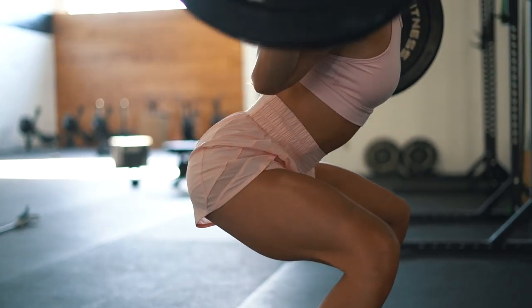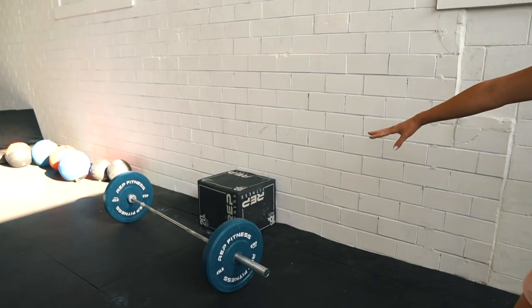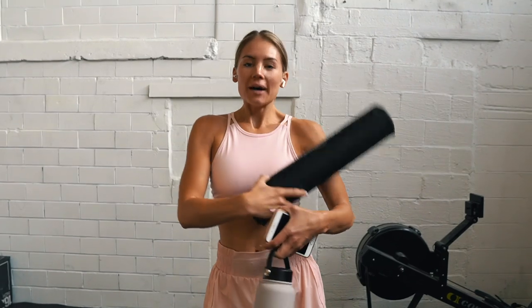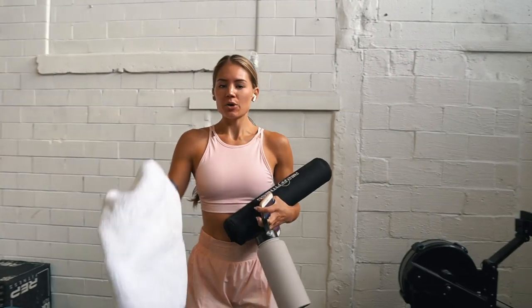Next we have hip thrusts. Honestly, if there were one exercise to help build your glutes, I would always choose hip thrust. If you're short on time that day, do six rounds of hip thrusts — 10 to 12 reps, four sets, and you'll be good. We have this whole setup — it's a little bit annoying to get set up but it's so worth it. Make sure that you do have a hip thrust pad, but if you don't, you can always take a towel and double it up for a makeshift hip thrust pad. 10 reps, four sets. Let's get it.